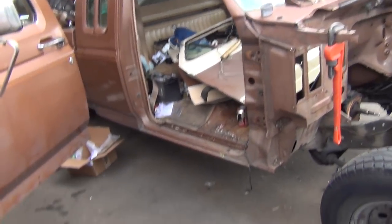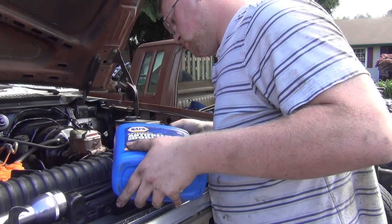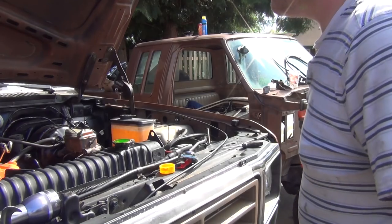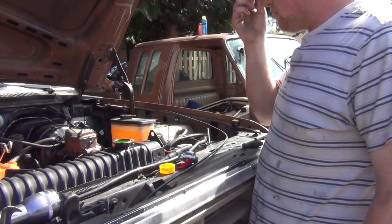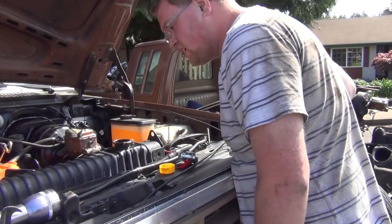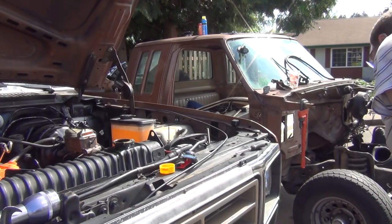We've got to bleed the brakes too — do a whole brake flush. Why would we need those? I've got a whole gallon of brake fluid I bought for it, like 20 bucks, so we're going to do all four wheels. I put five gallons of coolant in and I'm going to let it settle. Oh shit — from this point I'm just putting water in. It just had this big boost.